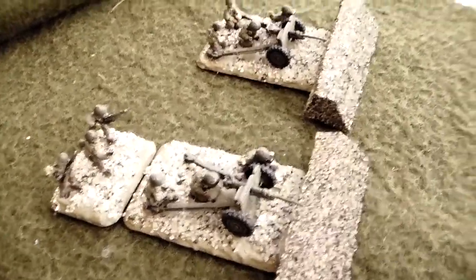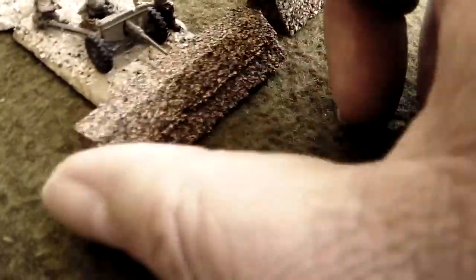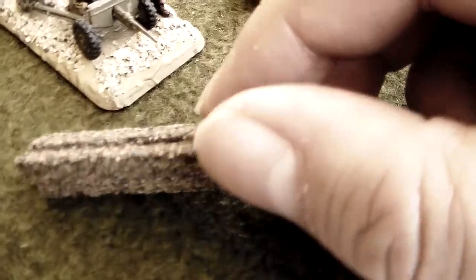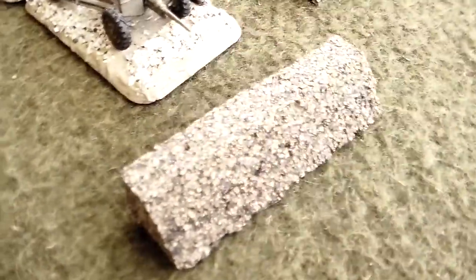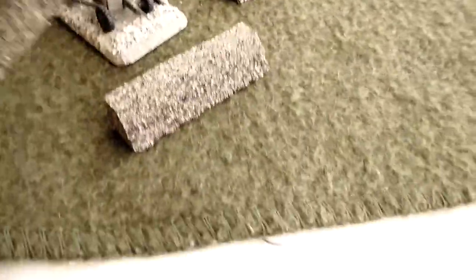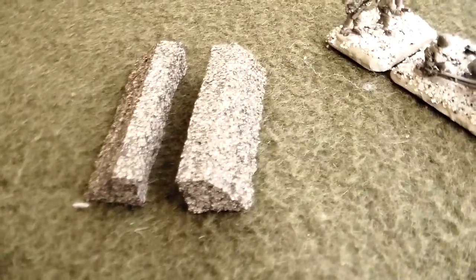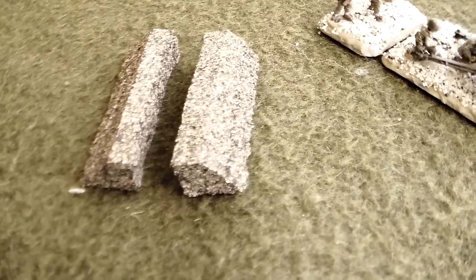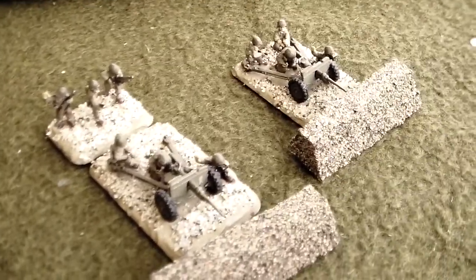The sand you see on the bases is Southern California beach sand, and it works well. For the cork pieces, these are from railroad cork beds you can pick up at any model railroad supply store. Normally you'd find them flat like this in one layer, but I was inspired by a fellow gamer, Tim Knapp, who had some of these shaped pieces, and I thought they'd be very useful — so I made a number of them. These are my dug-in markers.